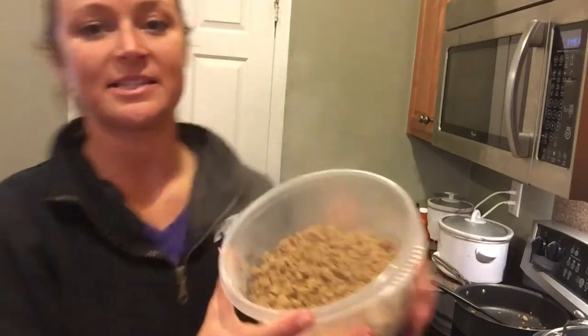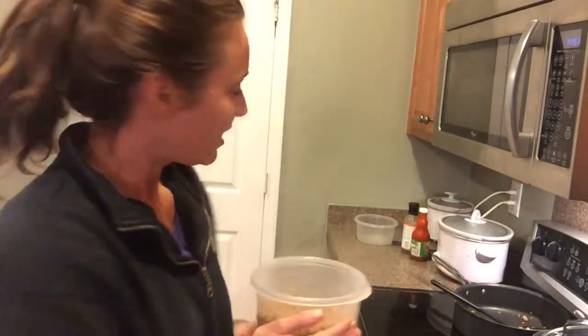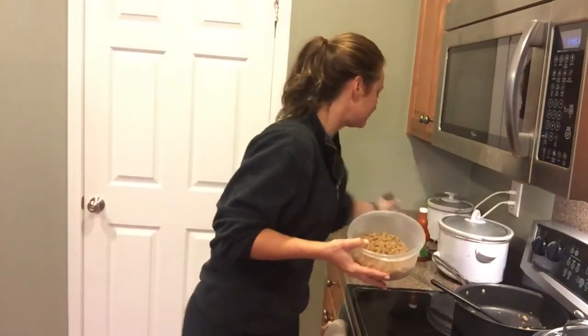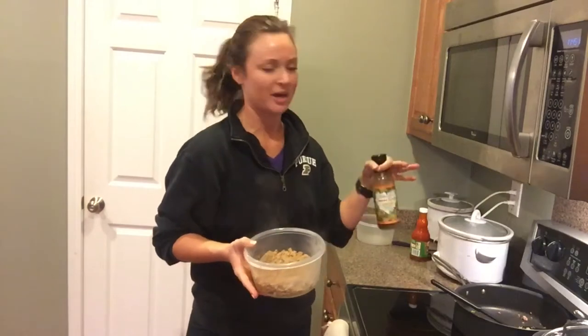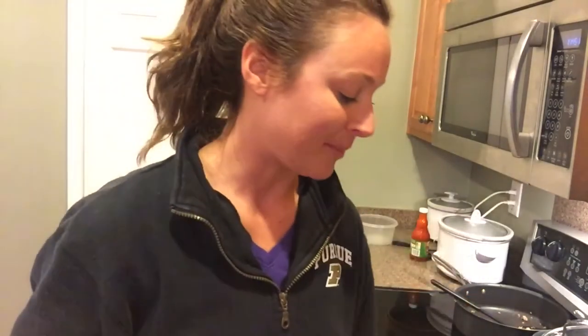Now that's all mixed up, I'm going to put it in one of these containers. I'm not putting a lot of sauce on there — just enough to give it some flavor and a little bit of moisture. It all depends on what your macros are and how health conscious you want to be. I used maybe a quarter cup of the Frank's Red Hot and a little bit more of the Walden Farms, which is the calorie-free stuff.